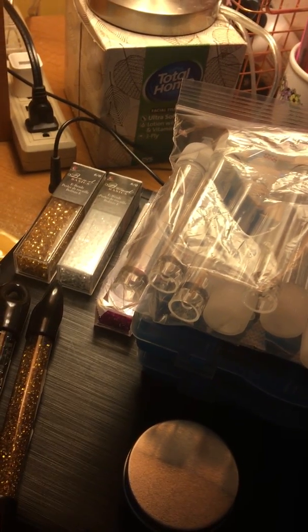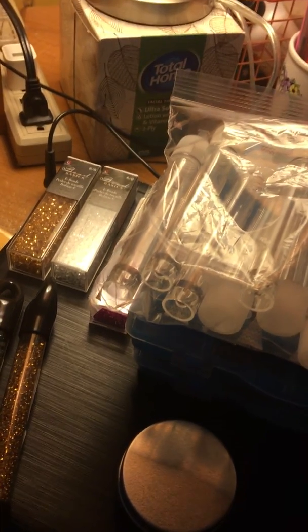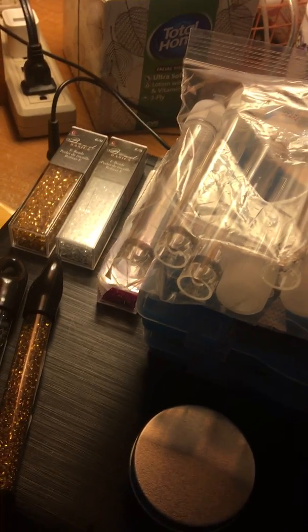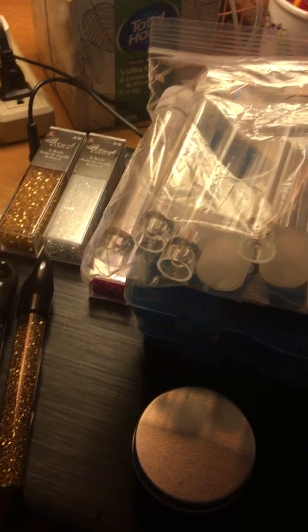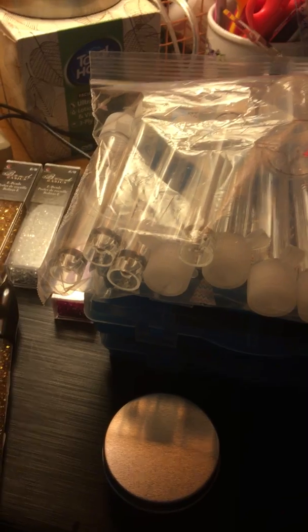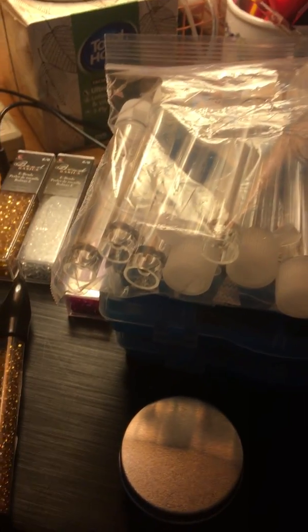If you would like this de-stash, again you must be 18 years or older, live in the United States, be a subscriber, and just say 'enter me' below. I'm going to have quite a few of these over the next couple of weeks. It's not old stuff — I'm sure everything I have is new — but there's some stuff I'm just not using, including dyes, so I'm going to de-stash and give to a subscriber and pass forward the love.